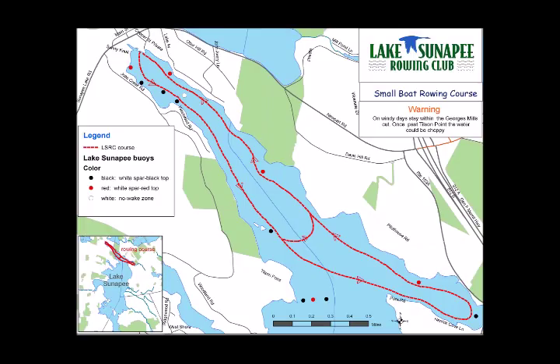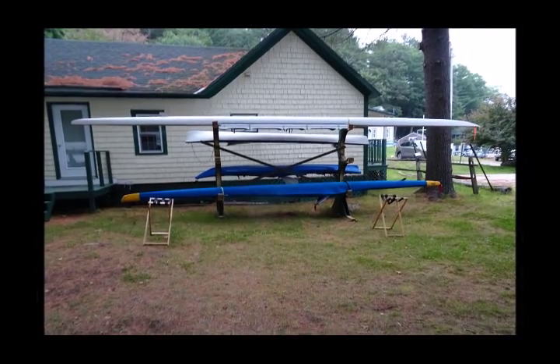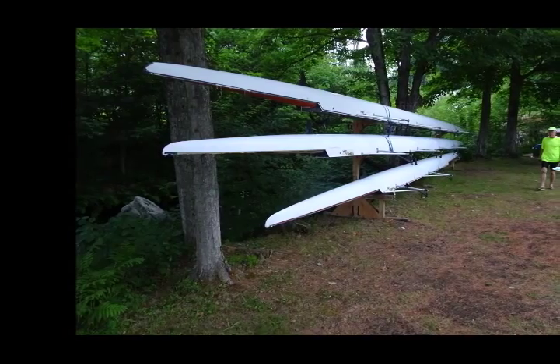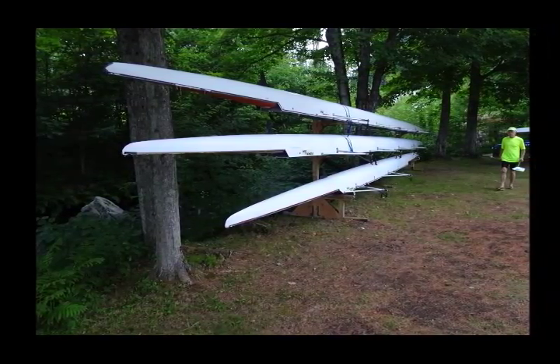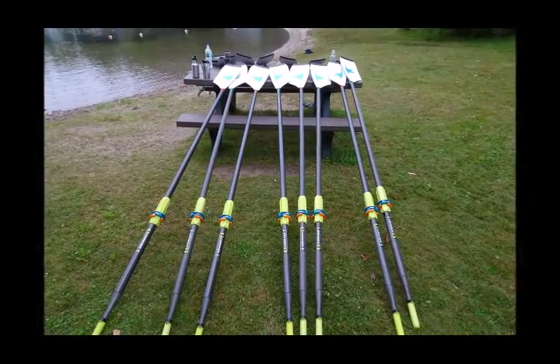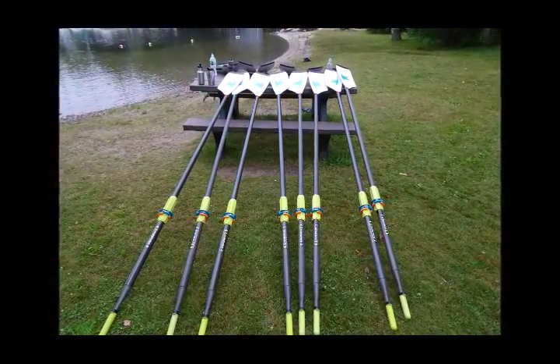The rowing club provides the boats and I registered for the novice classes. There are two types of rowing. In sculling, each rower has two oars or sculls, one in each hand. In sweep rowing, each rower has one oar held with both hands. I would experience both scull and sweep rowing.